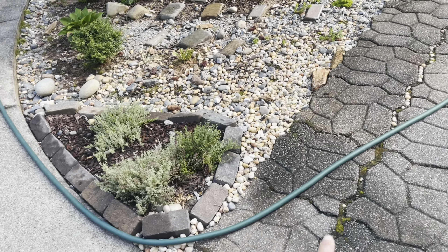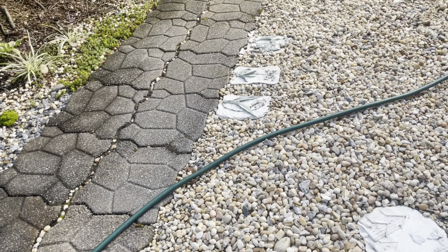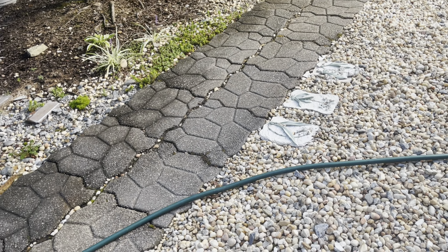I am doing this video today to help some of you who may not know what this hidden garden hose etiquette is, like I did not know when I started gardening. I'm going to show you the right way of putting up your hose, folding it up a certain way. So let's go ahead and get started.